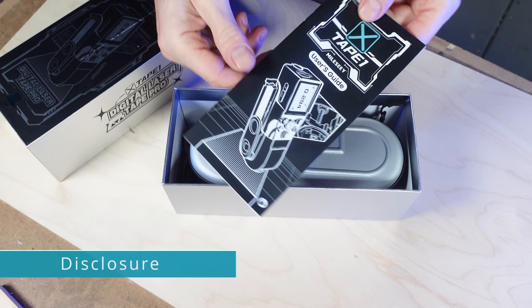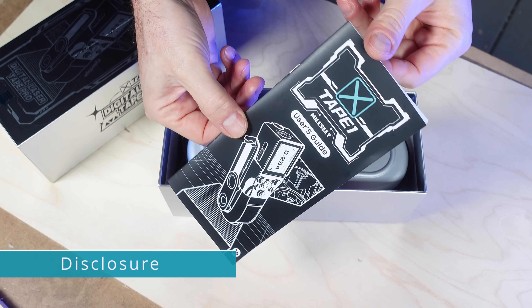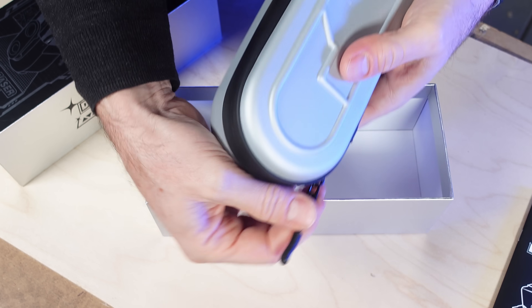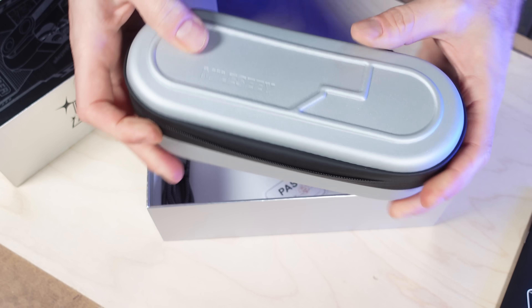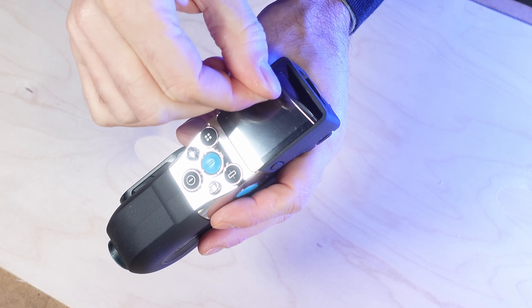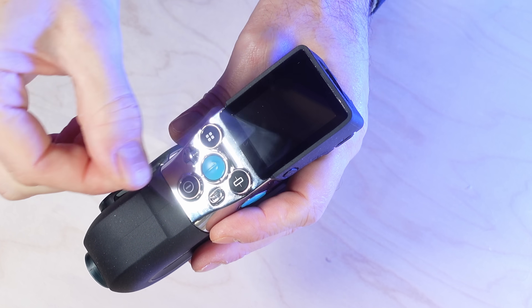A word of disclosure: MALC sent me this unit to review, no money exchanged hands, but I do get to keep it — and that's awesome because the more I use it, the more I like it. The X-Tape One actually takes some getting used to, but when you learn how it works, the precision and features it offers are quite incredible.